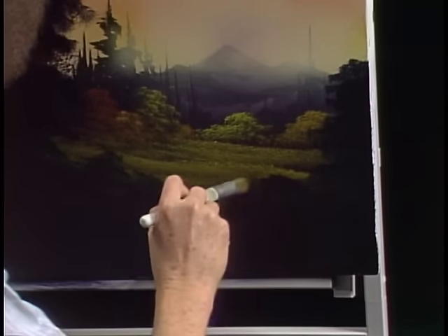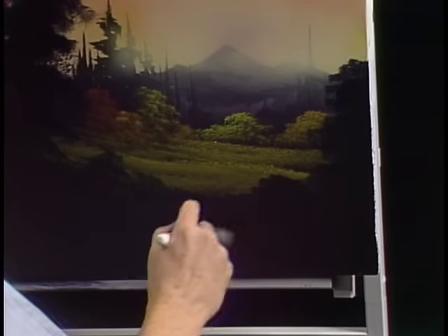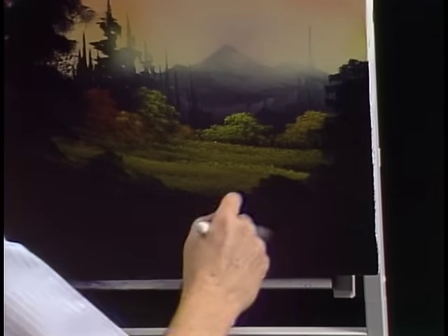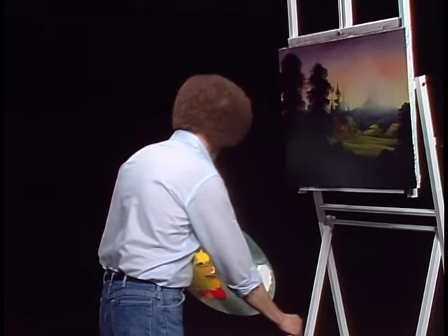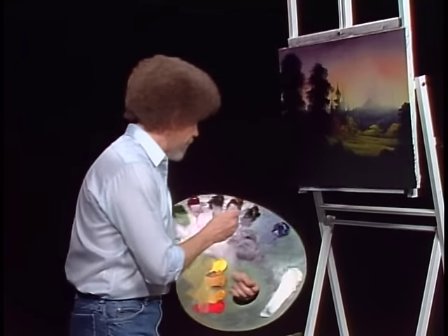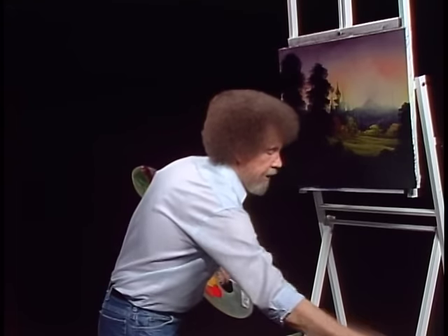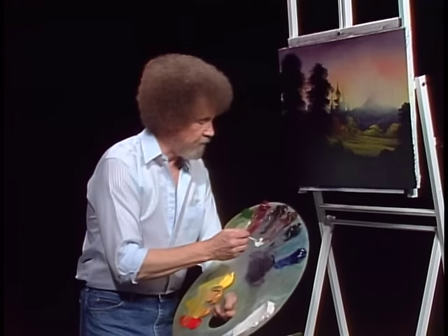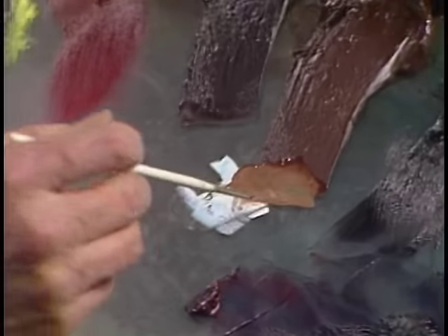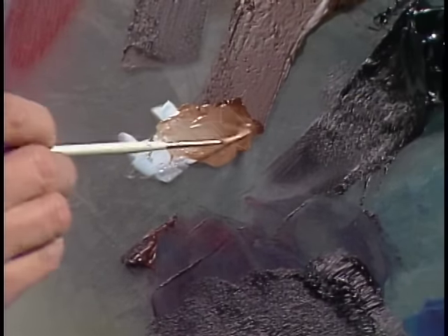Just let your imagination take you to any land that you want to live in, any place that you want to go. That's looking pretty good there. Let's take our little script liner brush. Take a little brown, a little white — I want to make a very thin, thin paint here. Very thin.